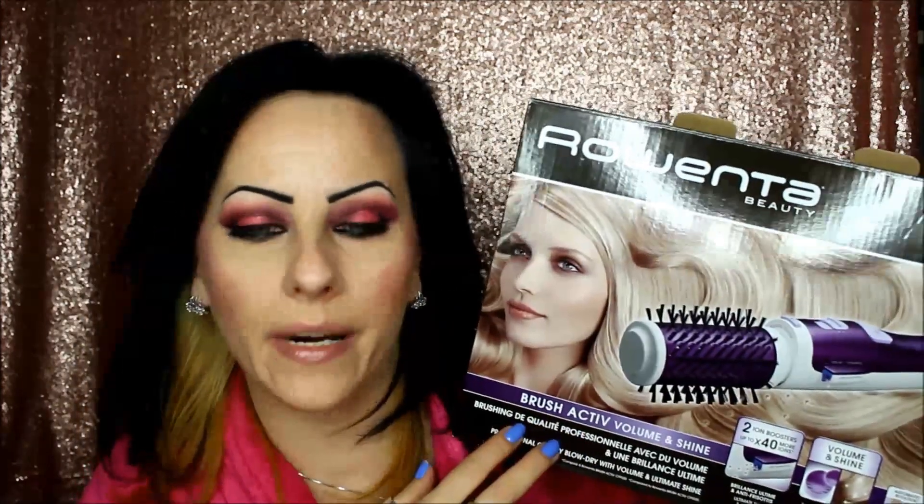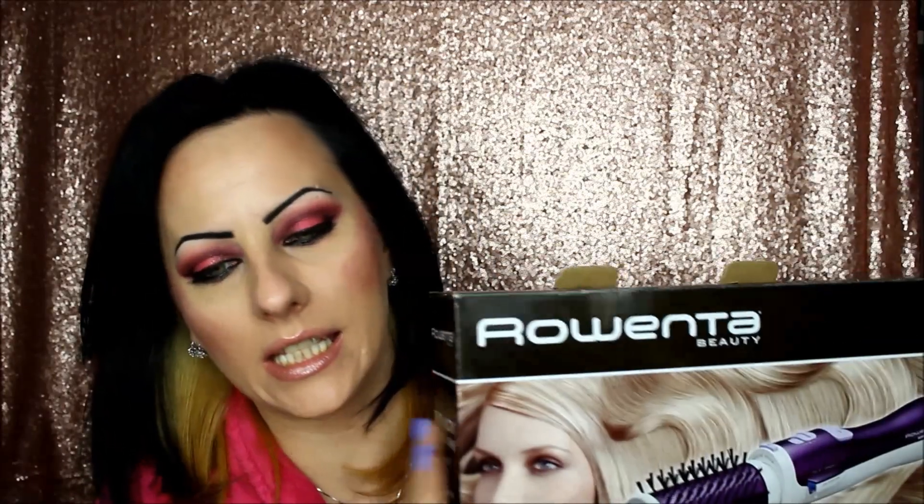It gives your hair a shine — wow, so shiny — especially on straight hair. I use some styling products too, and if I do my hair tonight I know it will still look great tomorrow. You can buy this product on Amazon, which is where I got it.